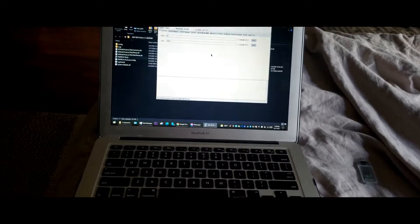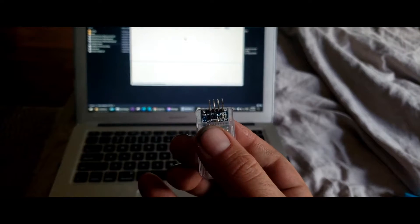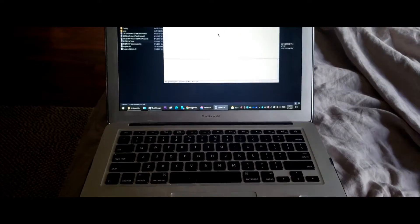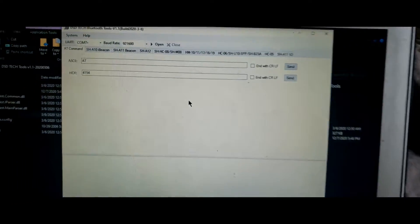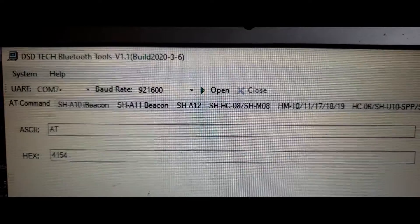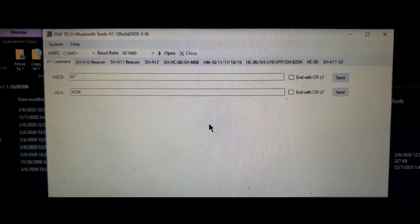I've had a lot of requests on programming the HC-06 without the AT button. Today we will be using DSD Tech's Bluetooth tools application available from their website.